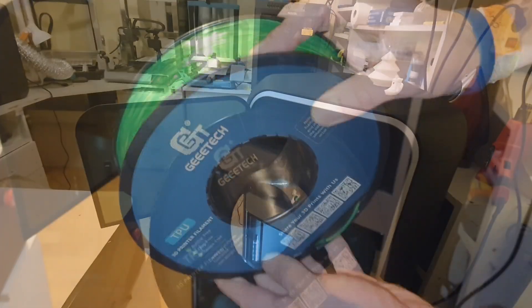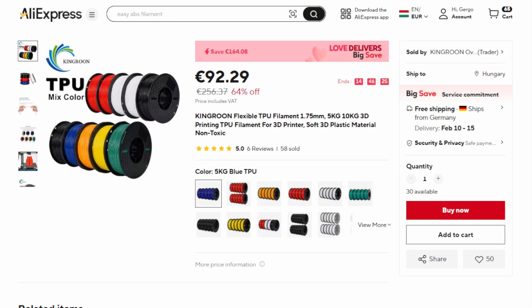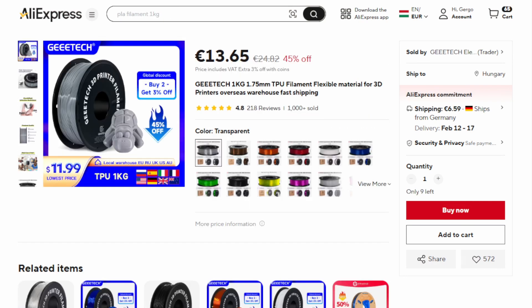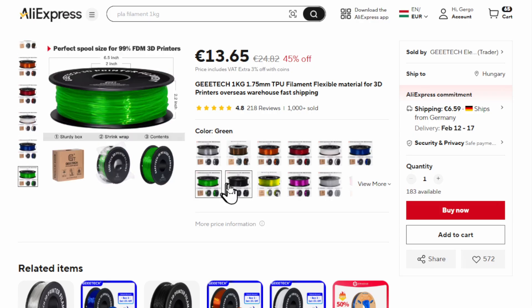I've just received various brands of TPU from AliExpress to test on my printers, including the S1, the K2 there in the back, and even a mystery printer right behind me. Affordable TPU from Sunlu, Kingroon, and GTac compared with Polymaker TPU — that is also in the works, but for this video let's still focus on the S1 Pro.